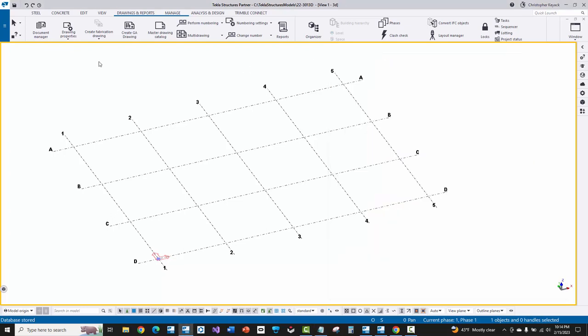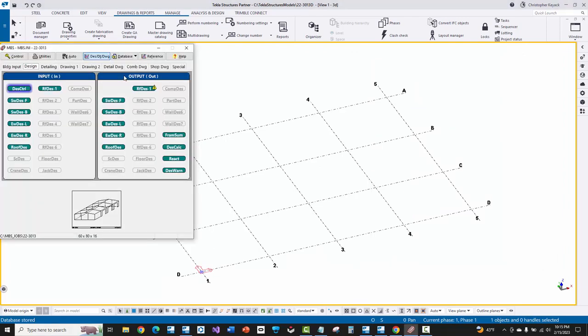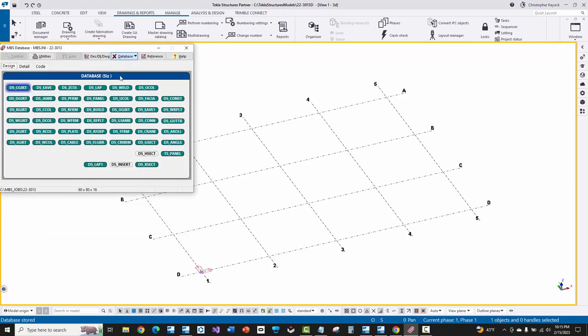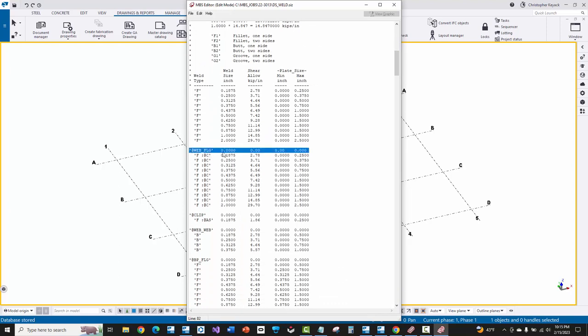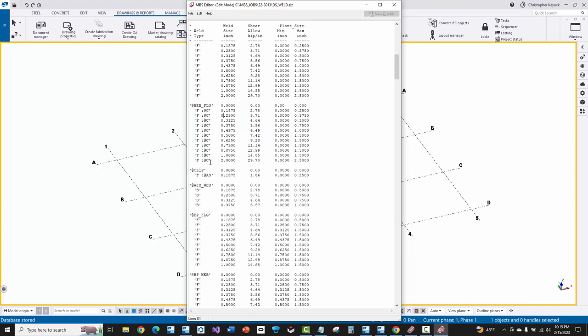I'm going to save the slide rule INI and then go to MBS and import this project. Before I actually do the import without any welds, I want to quickly talk about the weld database in MBS and some settings you can control on the design tab, going over to DS_weld. If we right-click and say edit, we can see that we can modify what weld sizes and weld types go at different joints in our model.